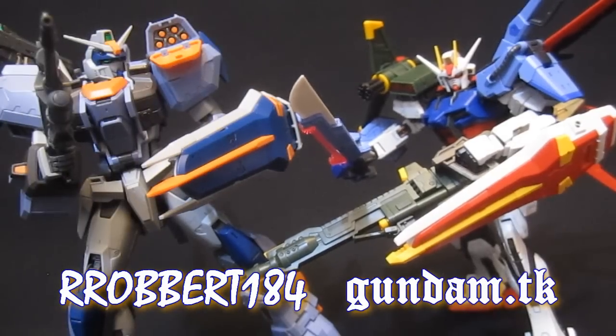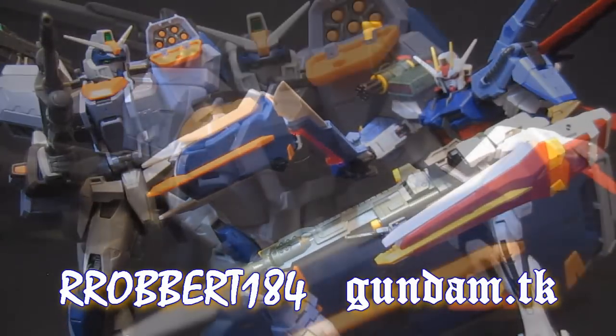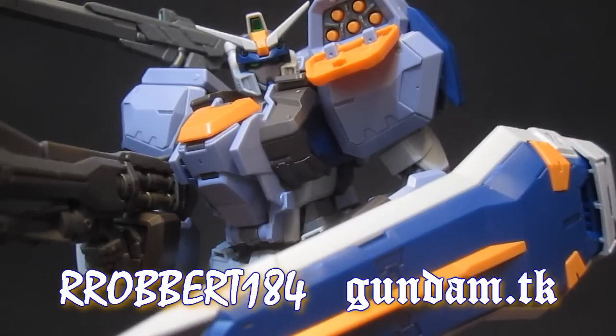You know, if they do 2.0 me up, I wonder if they'll perfect me while they're at it. What, no speculation about a Master Grade Gouf Ignited? Especially in white?